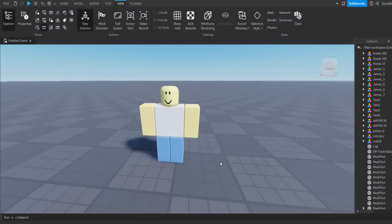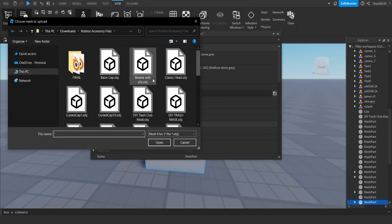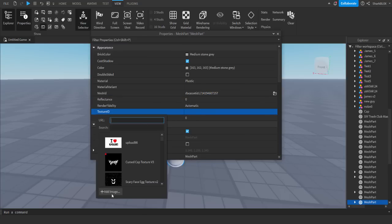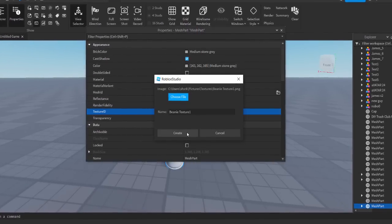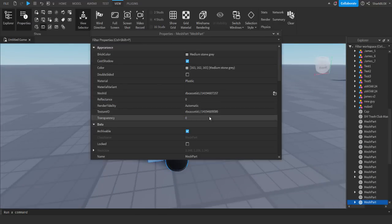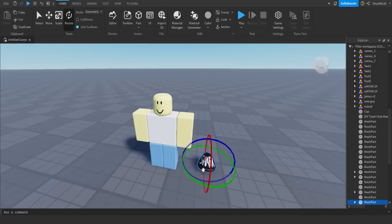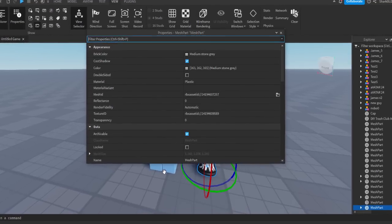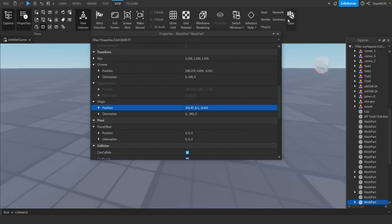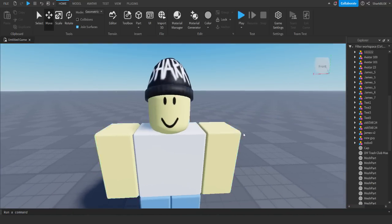Let's get this item in Studio — go on Insert Object, type in mesh, and bring up a MeshPart. Go to View Properties and add in our mesh ID for the beanie with profile picture. Then give it a texture as well — go to Texture ID, upload it, choose the beanie texture file, and create it. Let me zoom in, click on the item and position it. I'll rotate it and stick it on the character properly — it's actually looking quite cool.